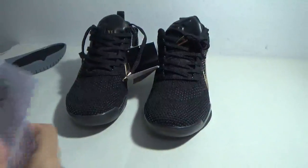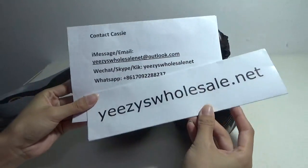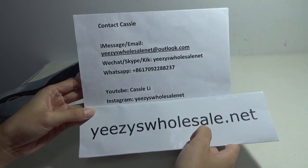Here are the shoes. Thank you for watching my video. This is Cassie from EasyToSell.net. Bye.